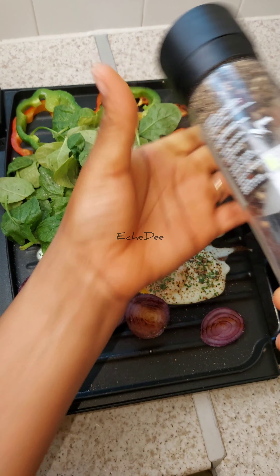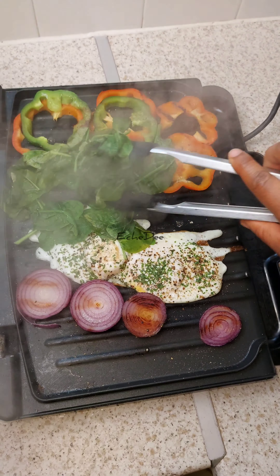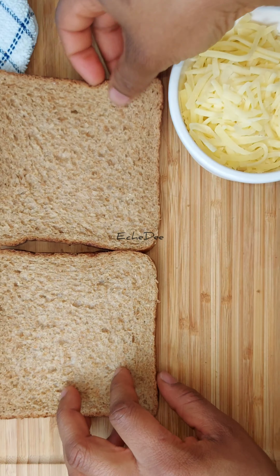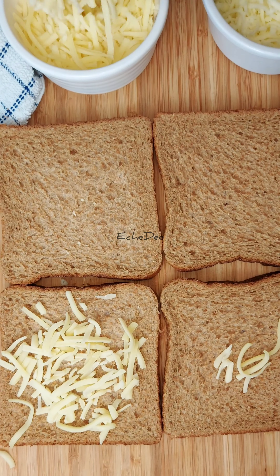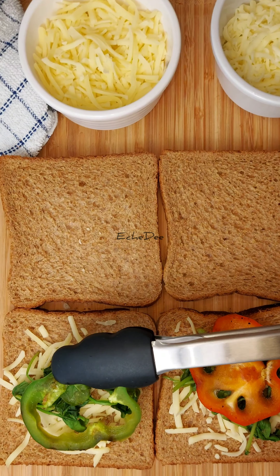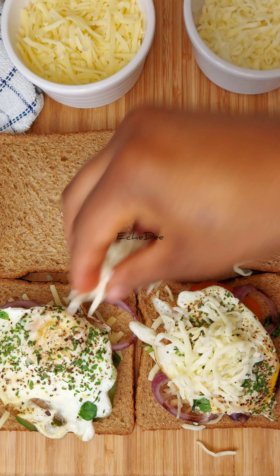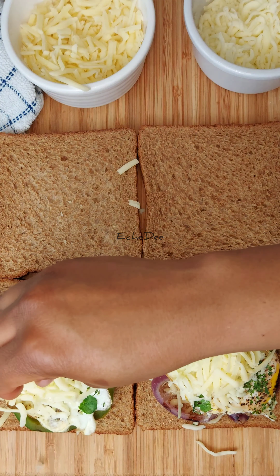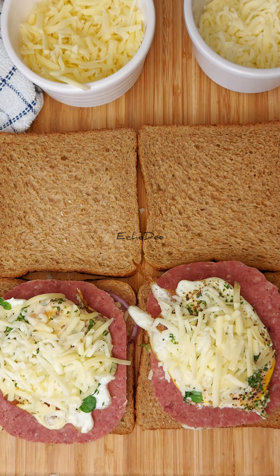Unfortunately I don't have mushroom so I just grilled everything up. At this point I'm layering everything — I'm using two different cheeses: cheddar and mozzarella, just depending on what I have at home. I topped it with spinach, mixed peppers, onions, and then the egg, and added mozzarella cheese on top of the egg. I usually use ham but I decided to use corned beef, so I added the corned beef then closed it up and grilled.